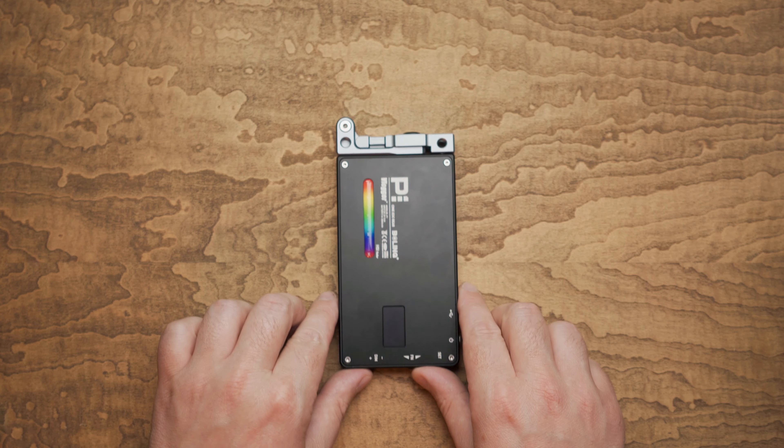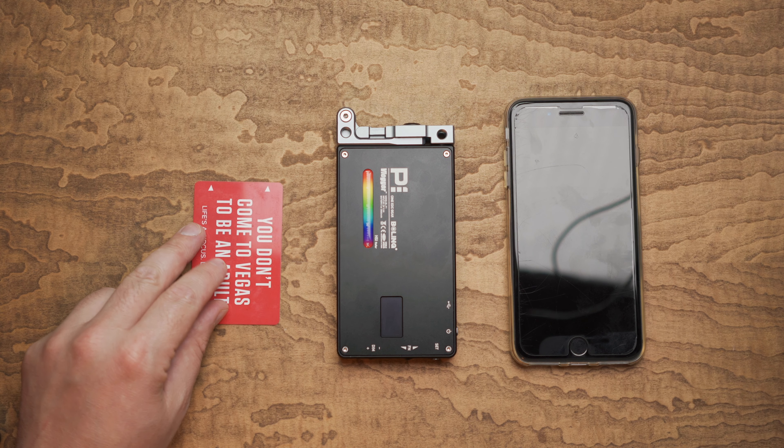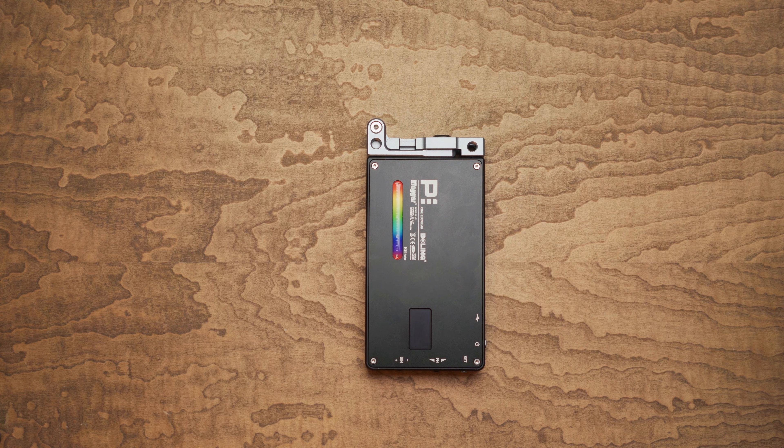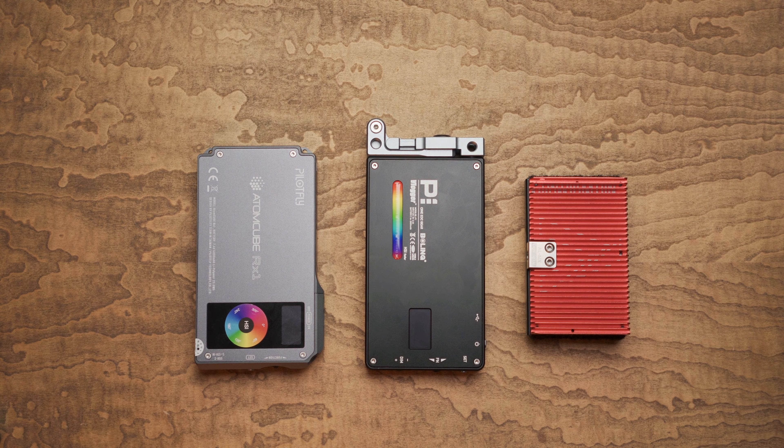In this size comparison, you can see that the P1 is very similar to the iPhone 8 Plus, and here it is next to a credit card. We're going to do a comparison next to the PilotFly Atomcube RX1, which is very similar, and the Aputure AL-MX. The MX is a little bit smaller, though it is a lot thicker. This little light is packing a 2930mAh battery inside it, which is awesome — you don't have to take any batteries with you, you just take the light and put it in your little pouch.